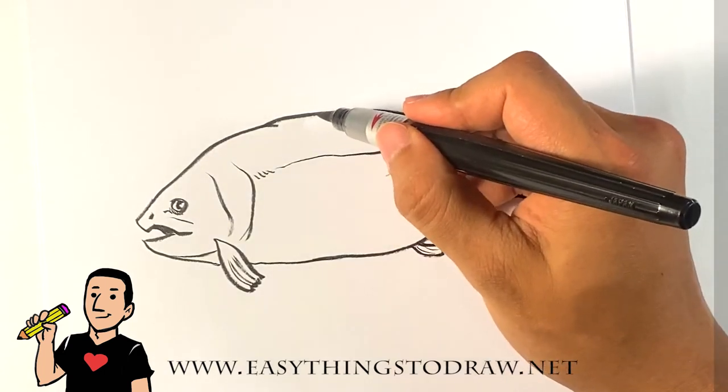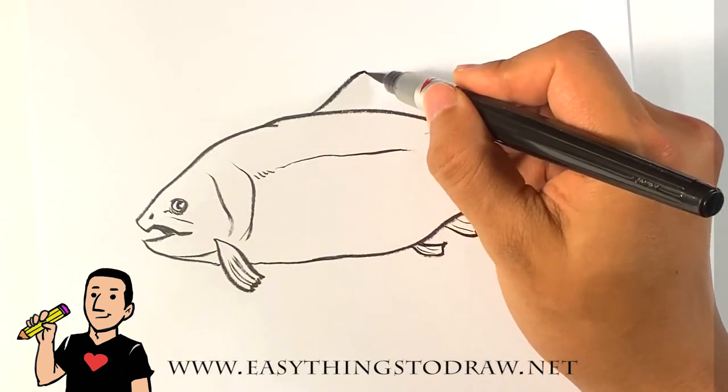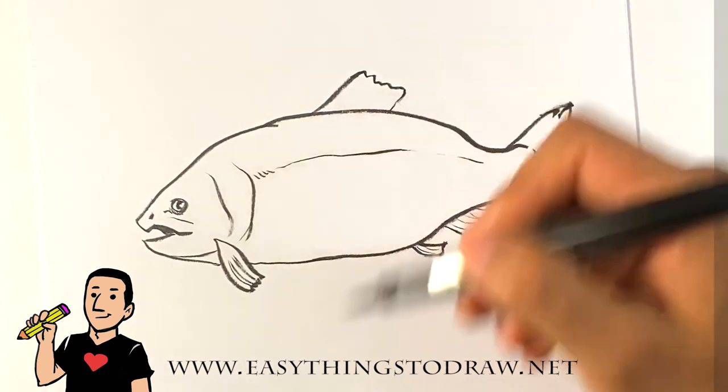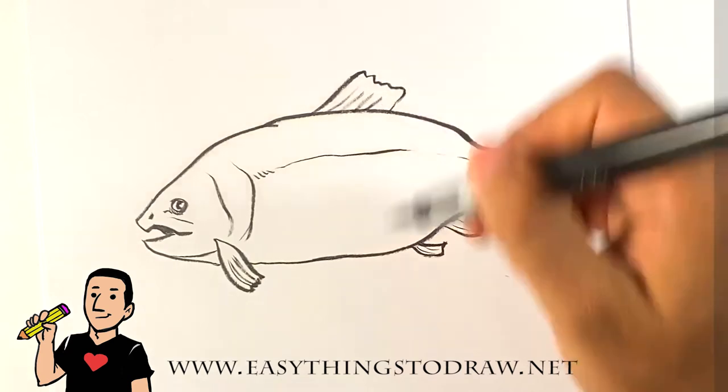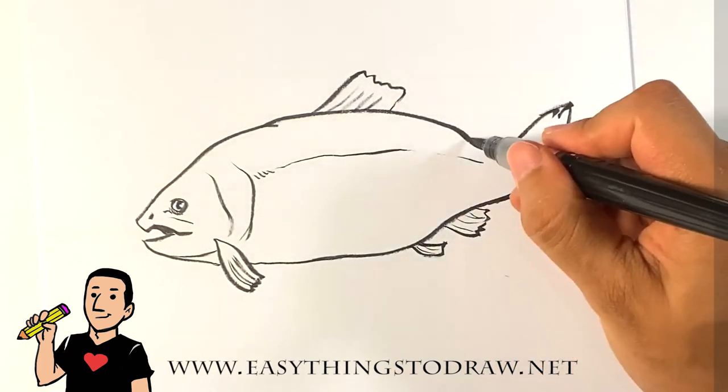There's a fin up top as well — just flat, think of like a square sticking out. And one over here as well.